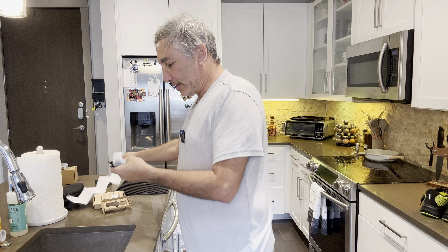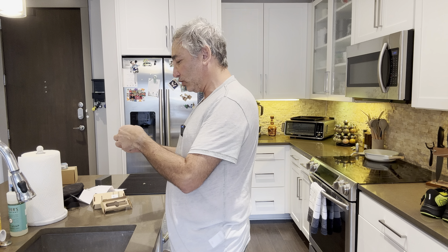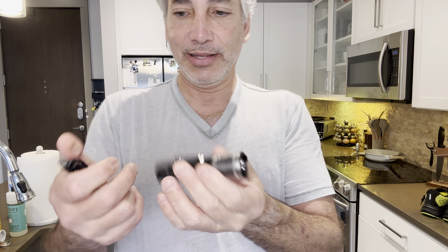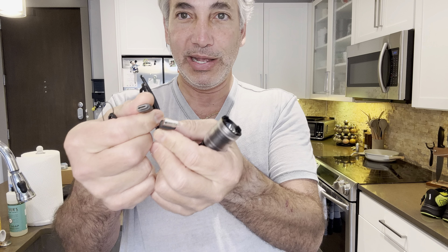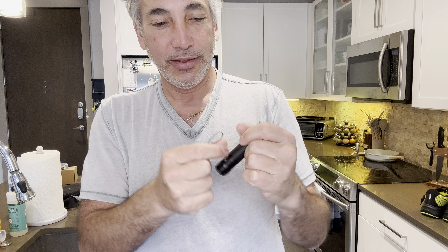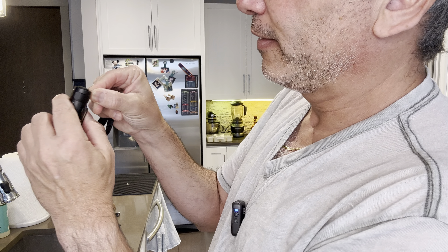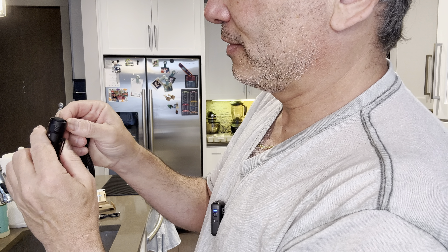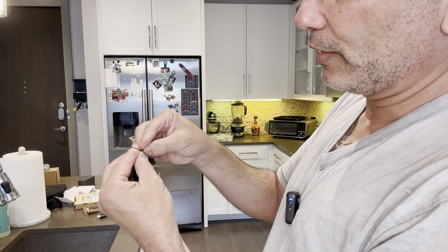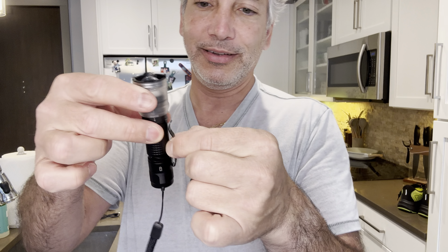And here's the flashlight — it says 'please remove the battery insulation sheet before using it.' It's nice and small. It comes with a little USB to USB-C charger, which is great because everything I have is USB-C. It also comes with a little wrist strap handle — I'm going to hook that up. It's got a little pen clip on it too, so you can clip it onto something.